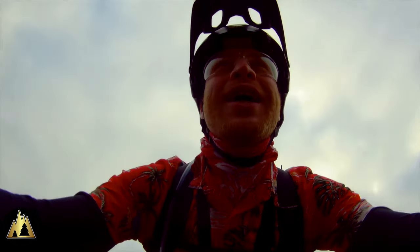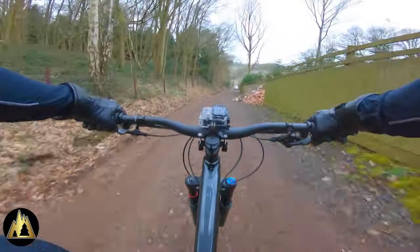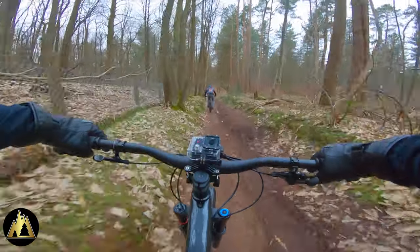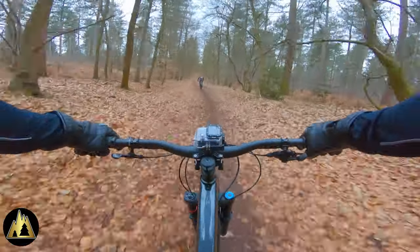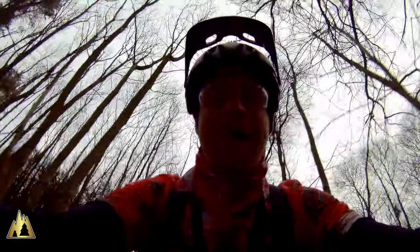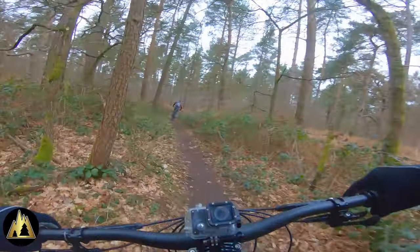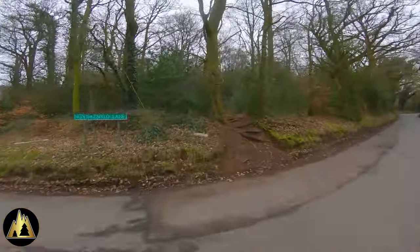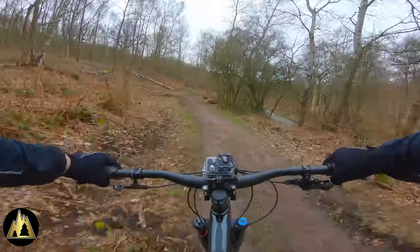We're off to Kimva and I've got the helmet in the half shell configuration. I've got the chin bar attached to my hydration pack and I'm taking that with me. Why choose to buy a convertible helmet? Well, I was actually in the market for buying a better trail helmet, and I also wanted to buy a full face helmet ready for when we visit some bike parks later on in the year. That's when I discovered these convertible helmets which effectively give you two helmets in one.